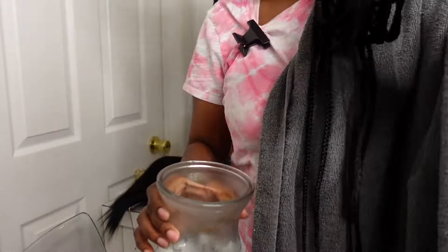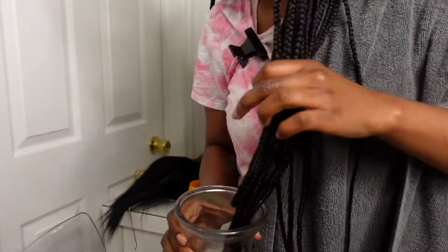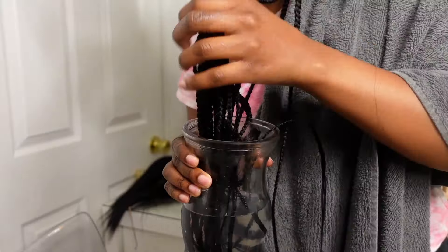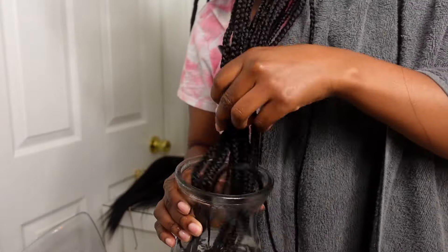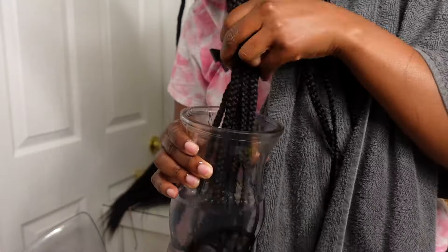I'm just going to seal my ends and I made sure to put a towel underneath my hair because I don't want to burn myself. I personally don't put my whole braid into the water — I only do the ends because I don't want to put my real hair into boiling hot water.